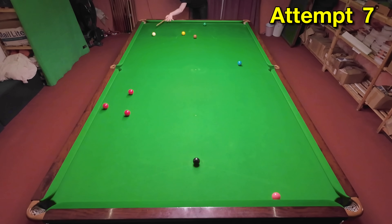Especially with the last two that didn't go in, I simply didn't know what I'd done wrong. So when I eventually did pot the ball, I wasn't too concerned that the white ended up in the wrong position.